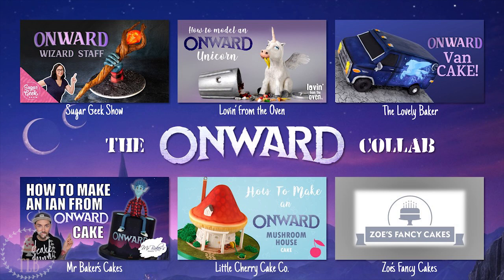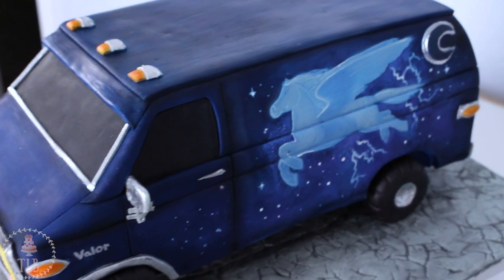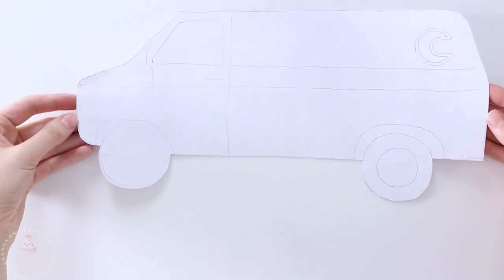the Oven made this super cute little unicorn eating some garbage, Rob from Mr. Baker's Cakes made Ian, and Tracy from Little Cherry Cake Company made this adorable little mushroom house. Zoe's cake is coming very soon and I'll have that link below when it's out, so don't forget to check out everybody else's cake.